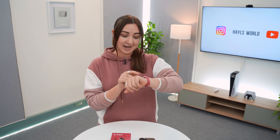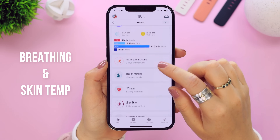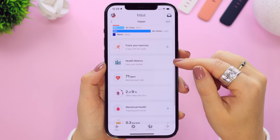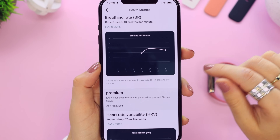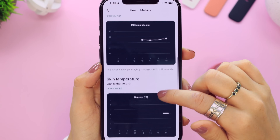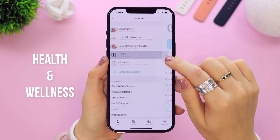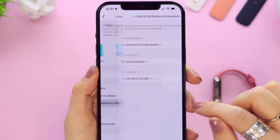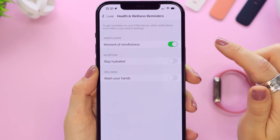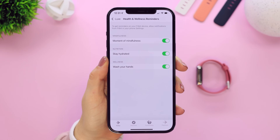The Fitbit Luxe was definitely designed for health and fitness. In the Fitbit application, if you scroll down on the main dashboard you'll see a health metrics section where the Fitbit measures your breathing rate, heart rate variability, and skin temperature throughout the night. You can also get health and wellness reminders by toggling on each one — whether it's staying hydrated, mindfulness, or washing your hands.